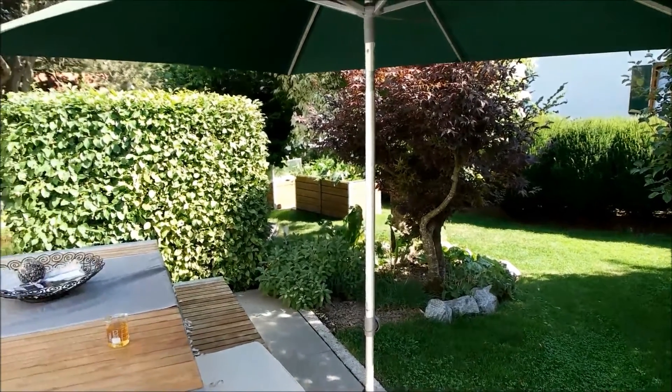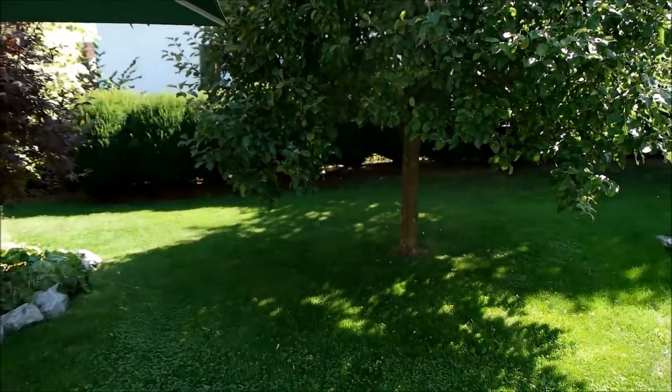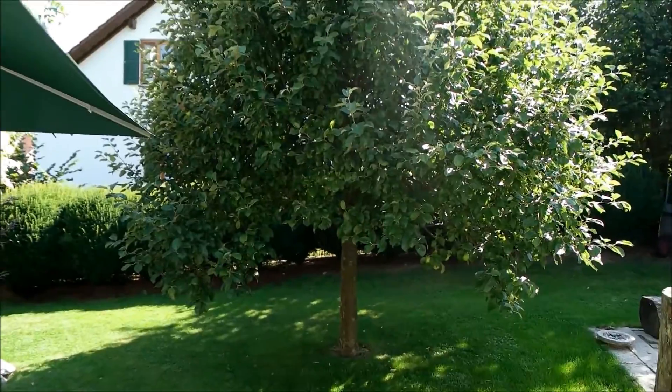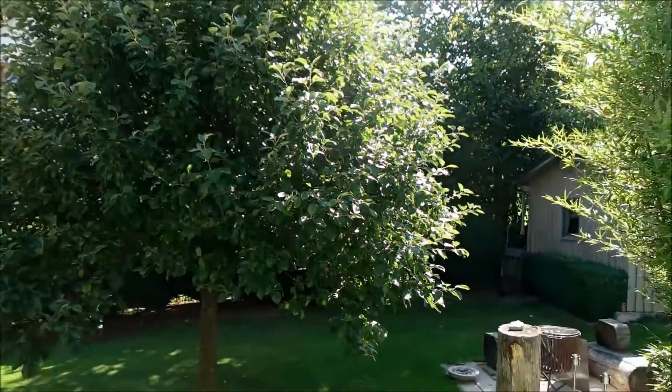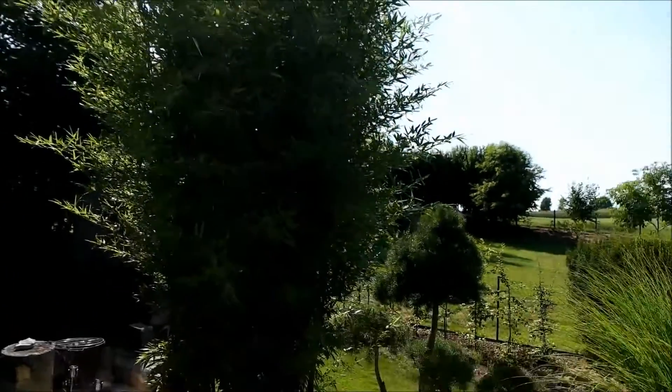Now before you ask me — I decided to film outside because it's just such great weather and a great night for filming, and I didn't want to spend this time down in the cellar.